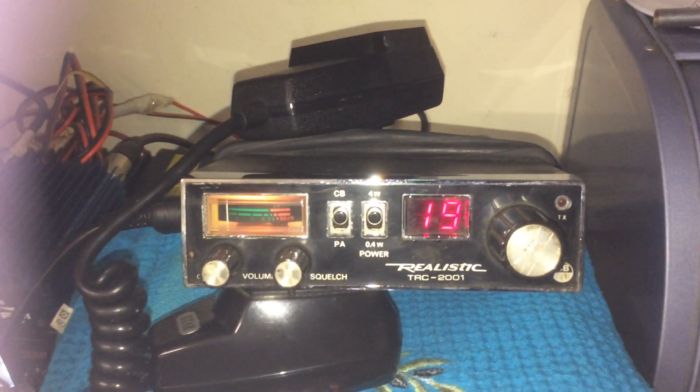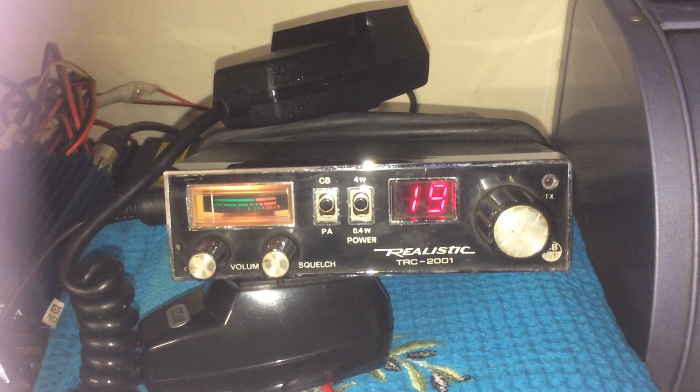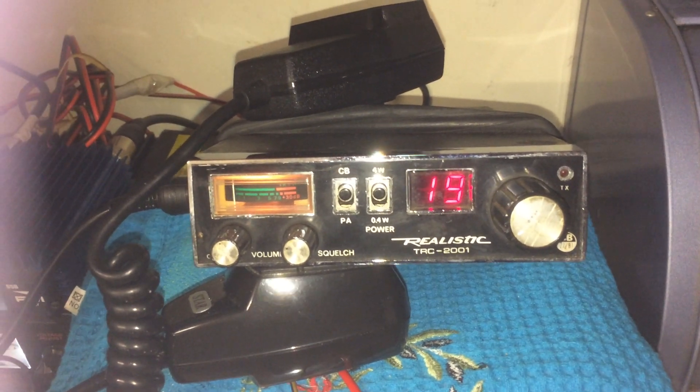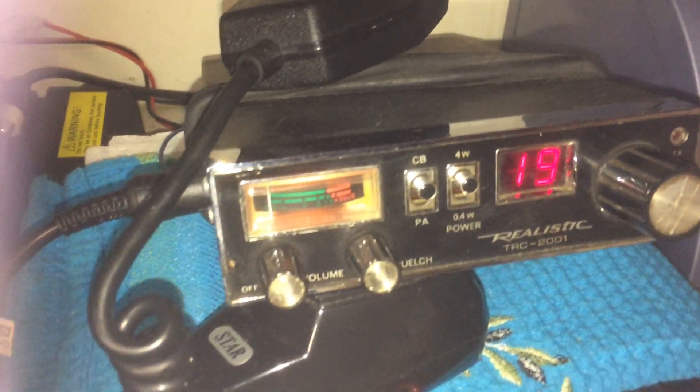Not a bad little rig — I quite like it actually. It's quite well built. It's an old rig. This will probably go in the van, I think. The only thing I don't like about it is it's got the plug-in microphone with no ring on it. I like the normal ones like that there.